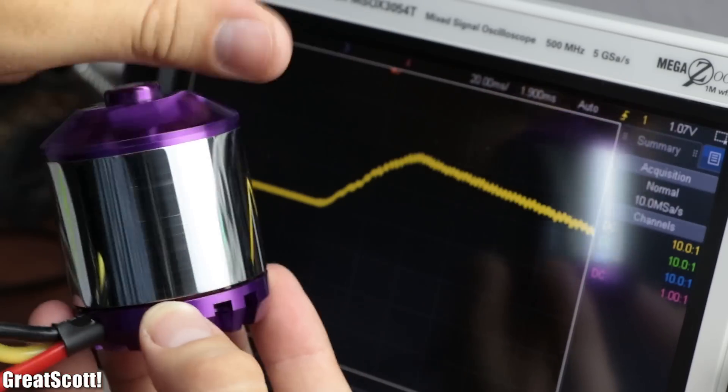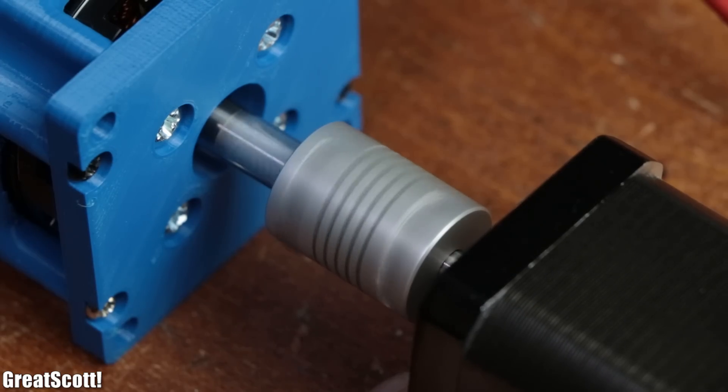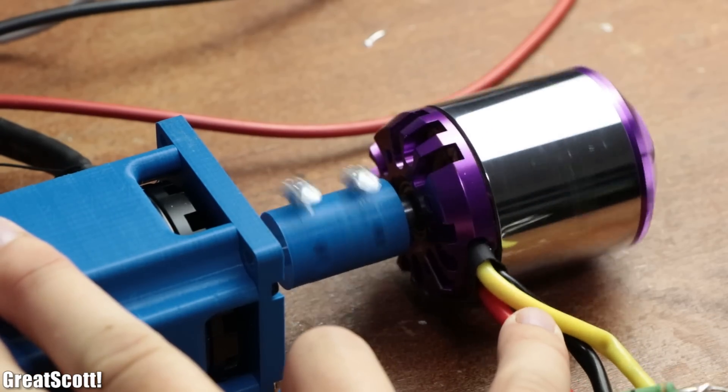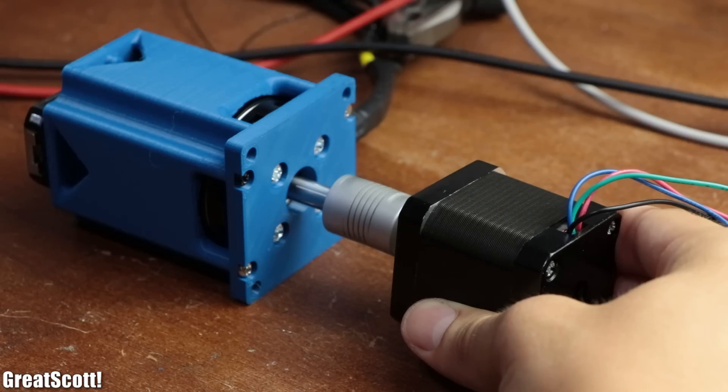And this brings me to the subject of this video, which is about conducting a couple of experiments in order to find out which one of those three classical hobbyist motors is best suited as a generator. Let's get started!